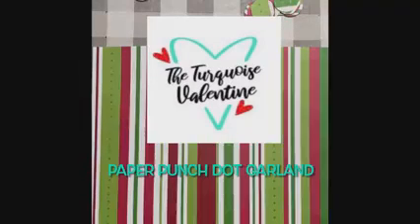Hey, this is Lee with the Turquoise Valentine, and I'm going to show you how to make an easy paper punch dot garland for your Christmas tree.